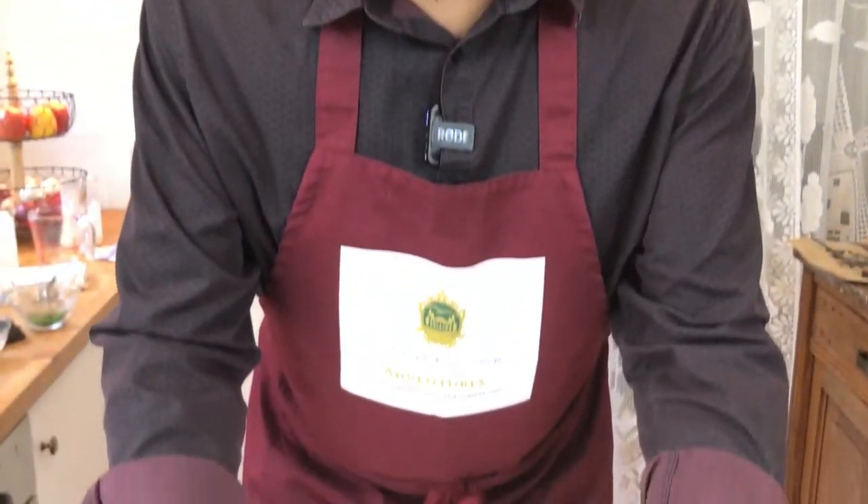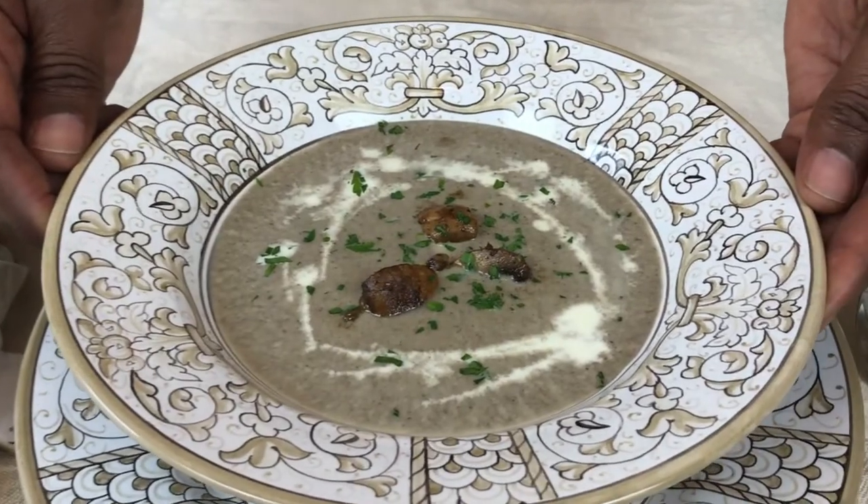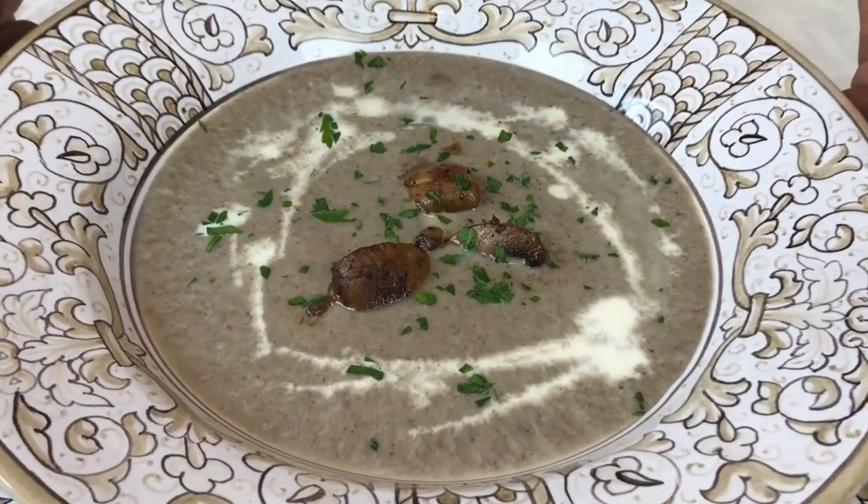Anybody who knows me and has known me for a few years knows that I have not ever really been a fan of mushrooms. But today we are doing something that surprises even me — I love this dish. We are doing a creamy mushroom soup that only takes about 30 to 40 minutes and it is absolutely scrumptious.